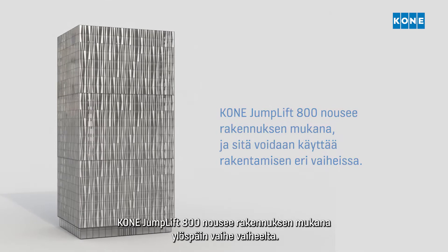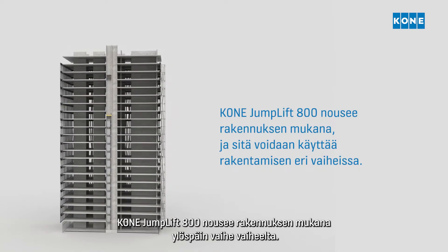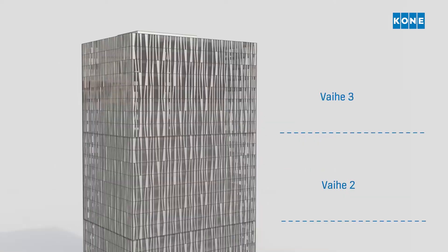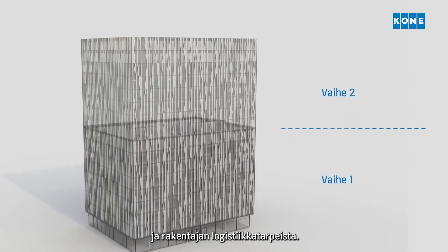The Kone Jumplift 800 moves up with the building construction, enabling construction time use in phases. The number of phases depends on the height of the building and the builder's logistical needs.